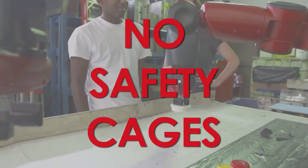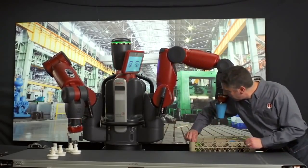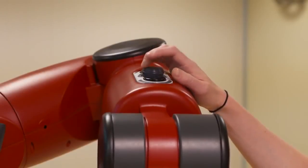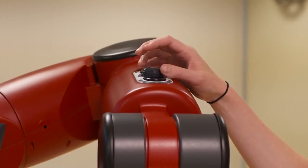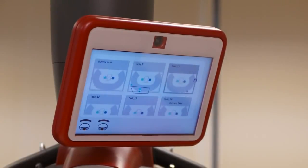Baxter safely operates elbow to elbow with people. Its unique compliant mechanical architecture lets Baxter give on contact. Baxter is an extensible platform like a PC or smartphone — you get regular software updates with new capabilities.